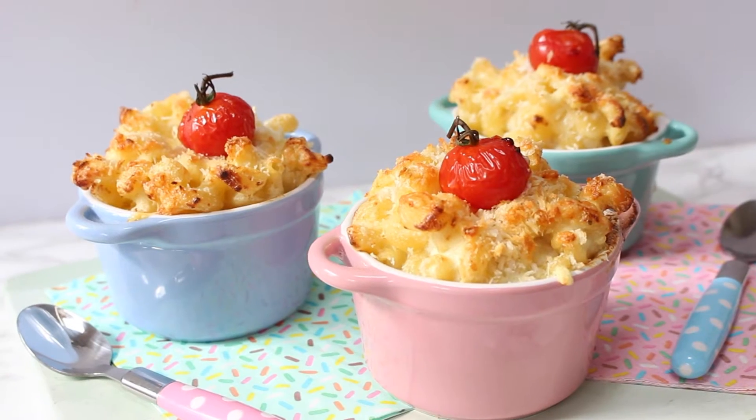Hi, welcome back to my channel. Now if you struggle to get veggies into your kids then you're going to love today's recipe. It's a healthy twist on an old family favorite — it's hidden cauliflower mac and cheese.